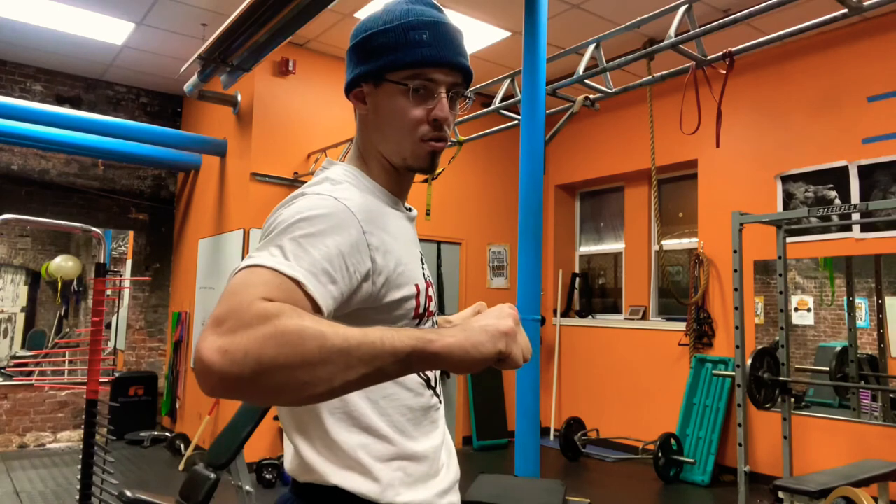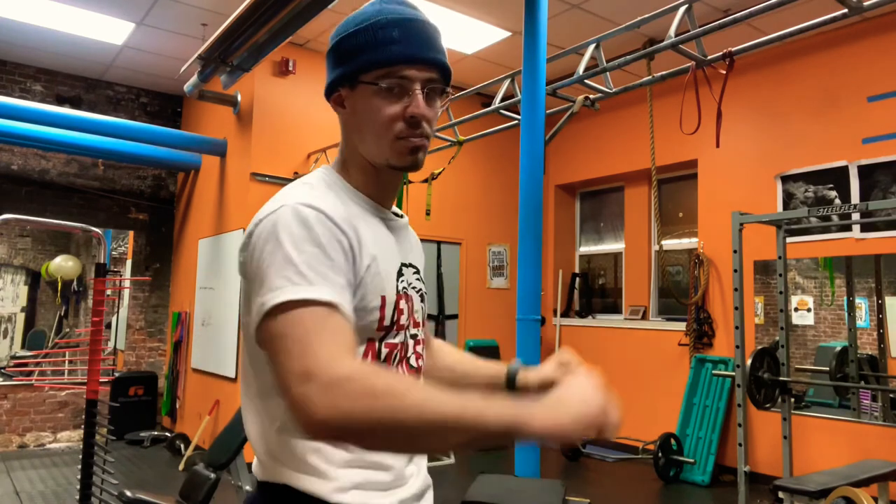Weeks five and six was the isometric hold week, where they would go down at a fairly normal pace and hold it at the bottom of the lift — for four to five seconds. On a bench press, they would hold it right there for four to five seconds, then explode up.